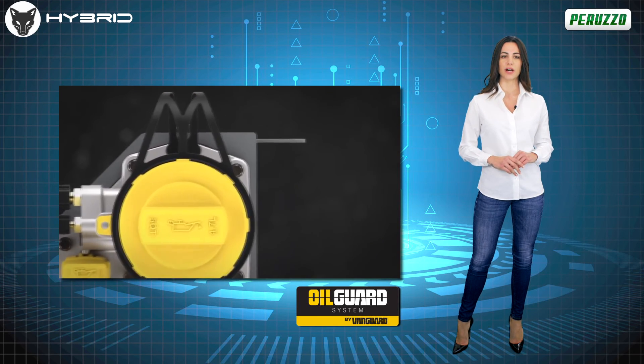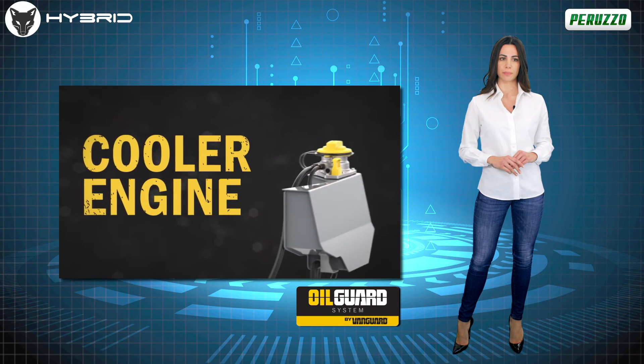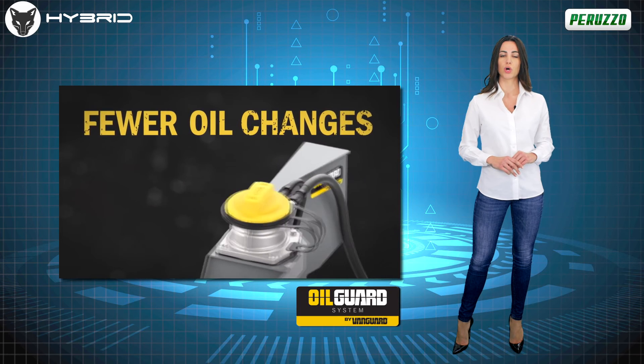Suffice it to say that with RoboFox Hybrid, an oil change is no longer needed after 100 hours of work, but instead after 500 hours!